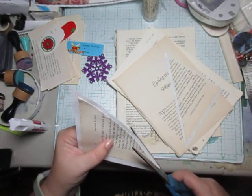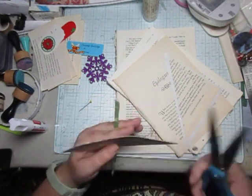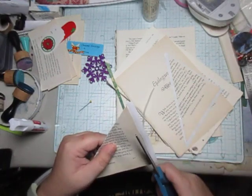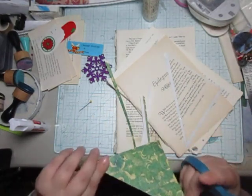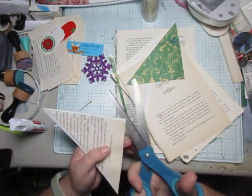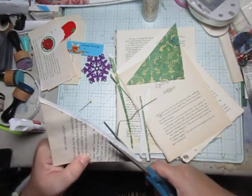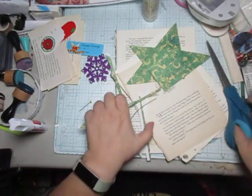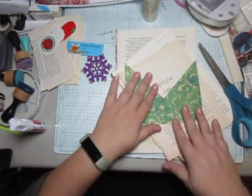Now I'm going to cut this. Sometimes people glue around it, but not today — I'm going to cut this. There we go, I've got these two going.